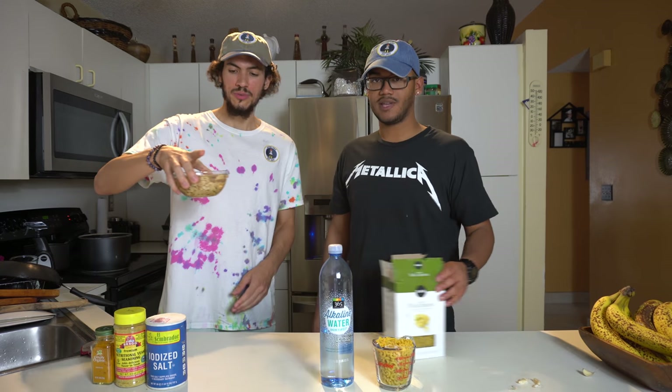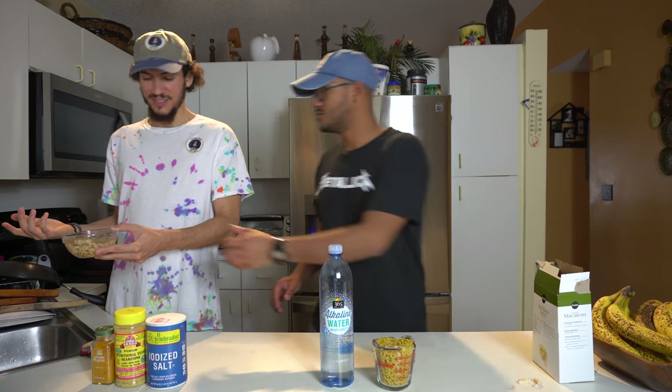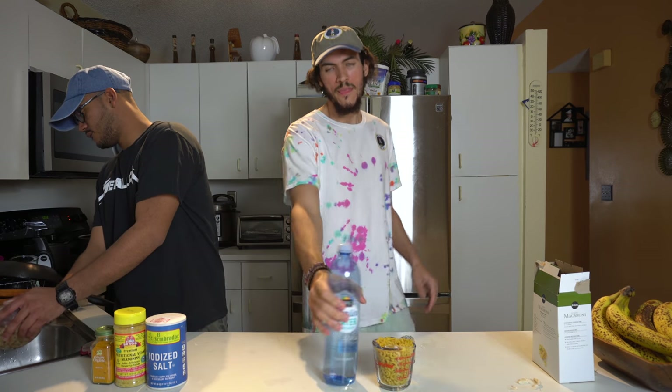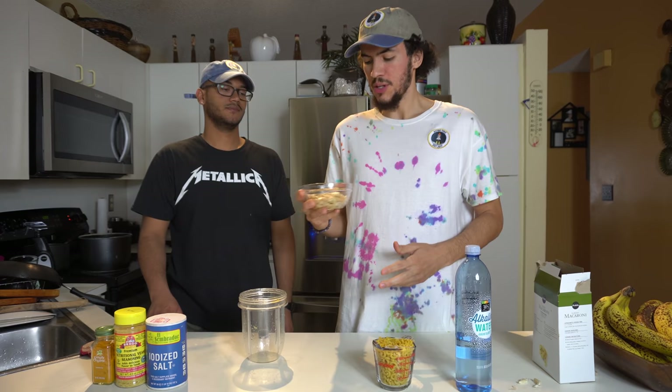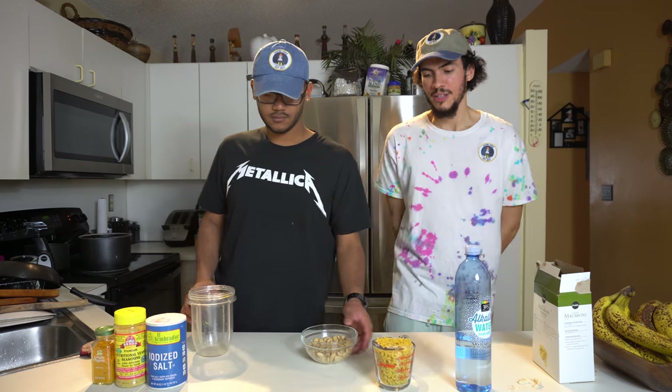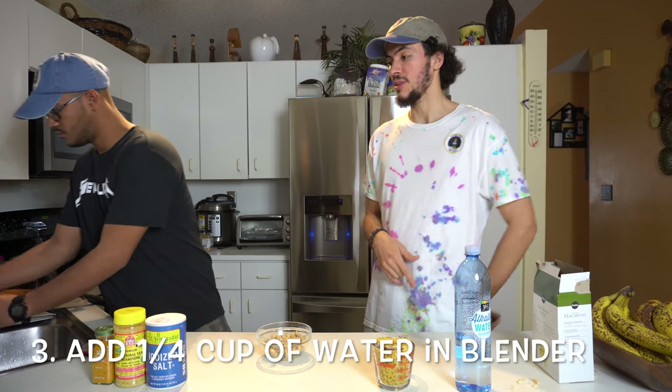Let's drain the cashews. Drain it like this. We're gonna blend all our ingredients together for the cheese. So let's get our cup of cashews and throw it in the blender.